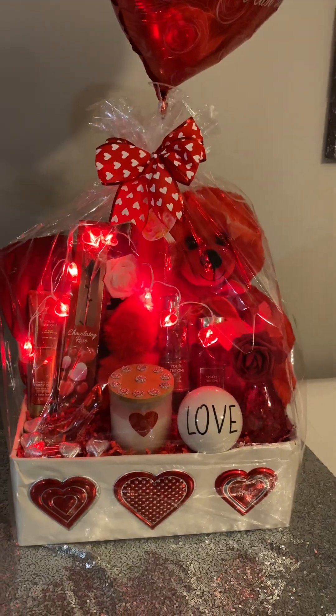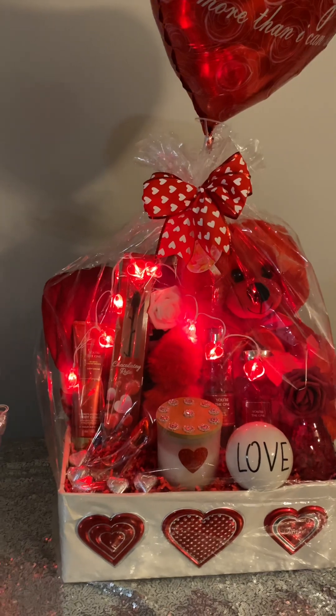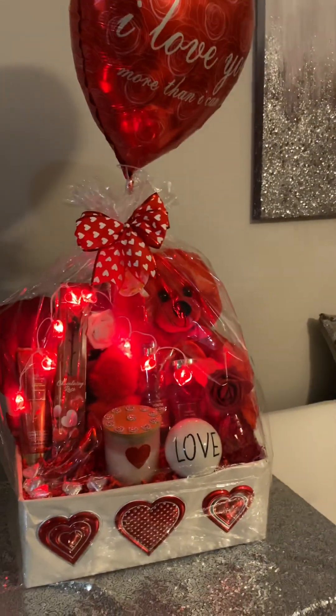The recipients for these Valentine's Day gift baskets — I think they're going to be very happy with them. So y'all, what do you think?